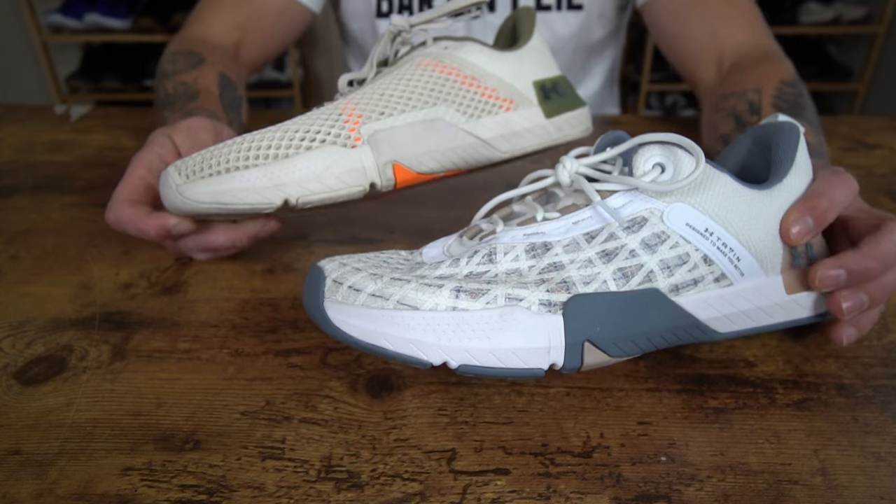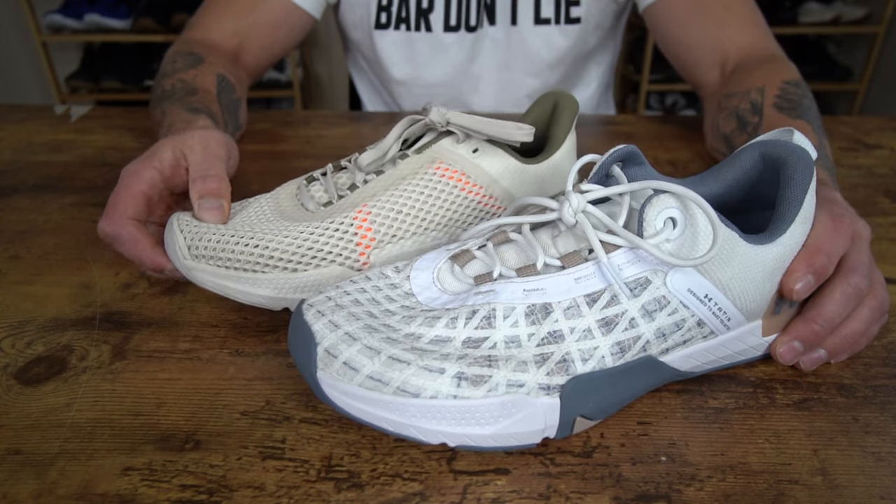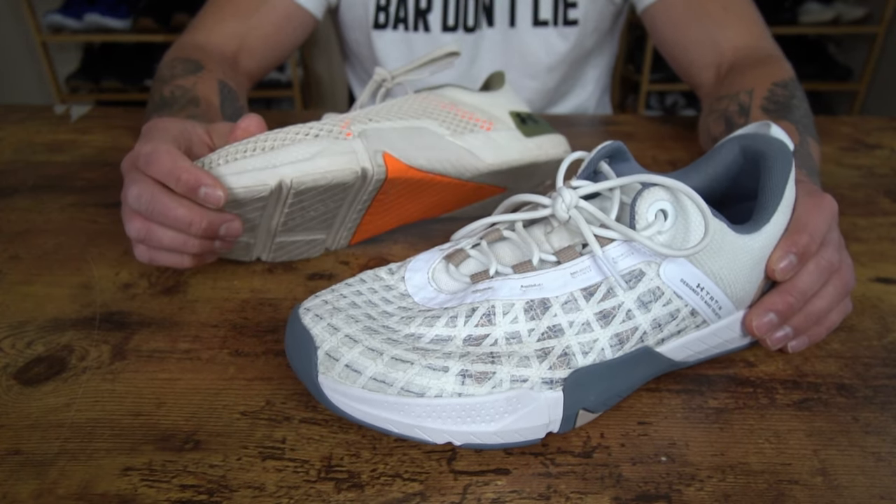The first similarity is their midsole construction. Both of these models have the Micro G Foam midsole. Essentially, they have the same stack height, and they feel very similar regarding their stability and versatility.